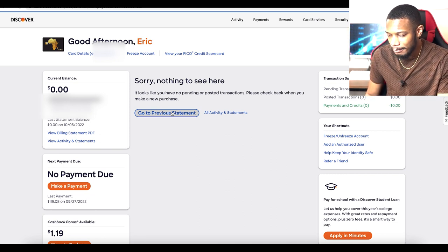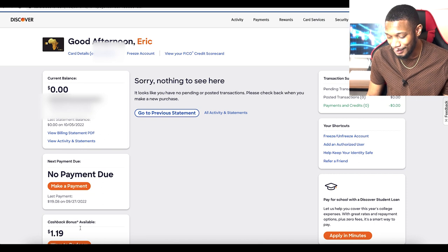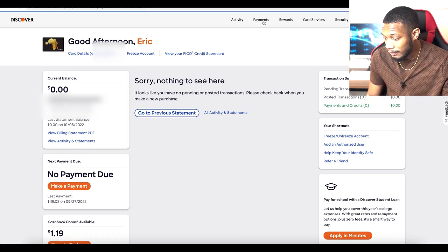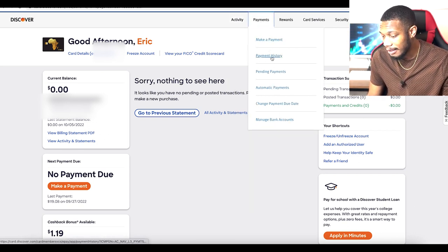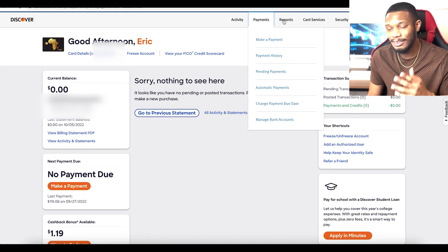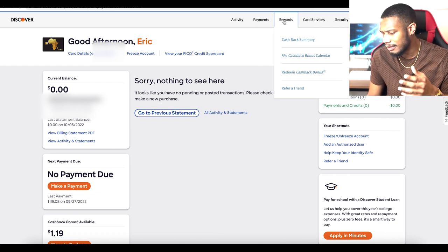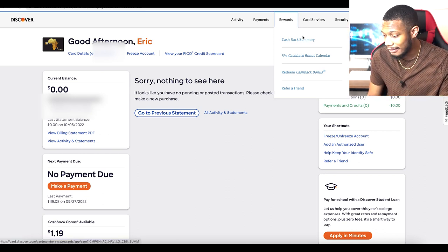Now let's do a quick overview of the actual website design — you can compare this to the 2021 version. It's pretty clear; you have an idea of where everything is. I had no payments due and about $1.19 in cashback bonus. You can freeze your account right there, and you can look at your FICO credit scorecard at the top. You can also see all your account activity, make payments, view payment history, and pending payments — it's very easy to navigate.